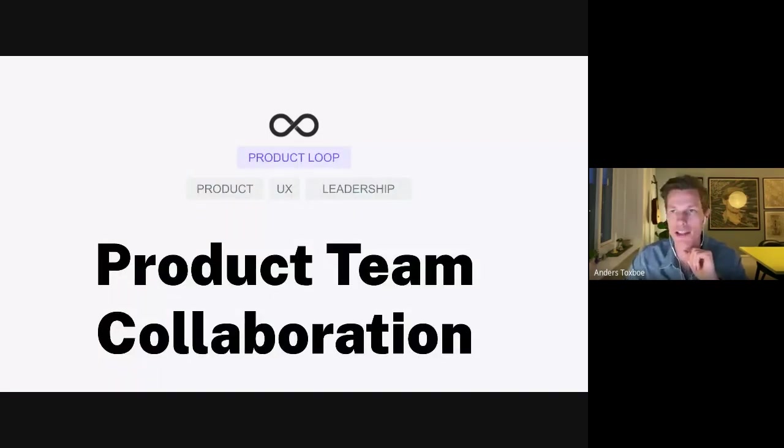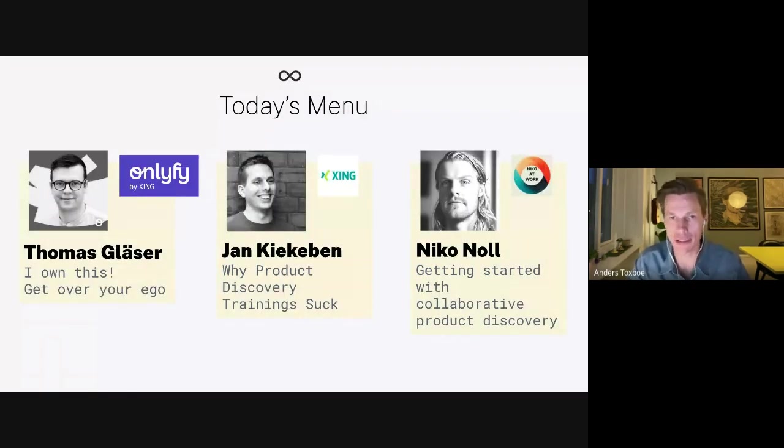Today's topic is product team collaboration. By product team I refer to what Teresa Torres calls the product trio — a design lead, a tech lead, and a product manager — covering viability, feasibility, and desirability. Sometimes it's a quad, and it goes back and forth, but how do you manage those people making decisions about the backlog, strategy, and collaboration? First up is Thomas Glazer, with the title 'I Own This, Get Over Your Ego.'